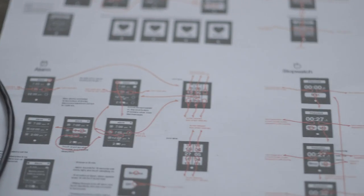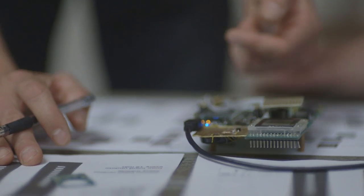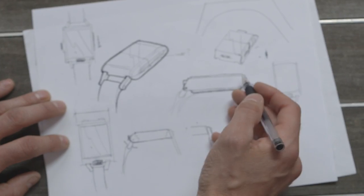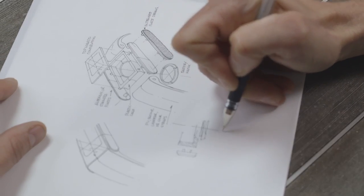We wanted to create something iconic and very pure where all the focus is on the display and where every detail is either fully justified or eliminated. We strive to combine the best of both form and function to create a truly minimal design that is comfortable to wear and easy to use.